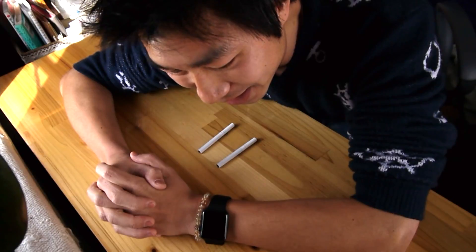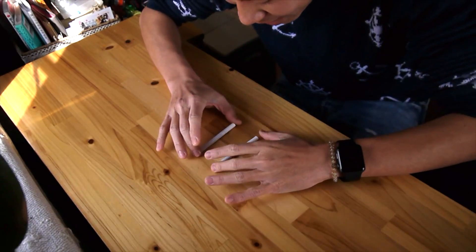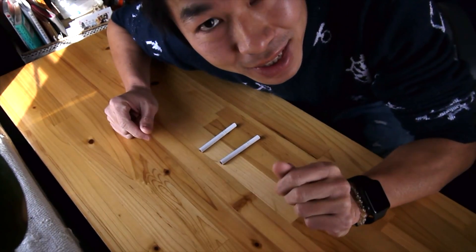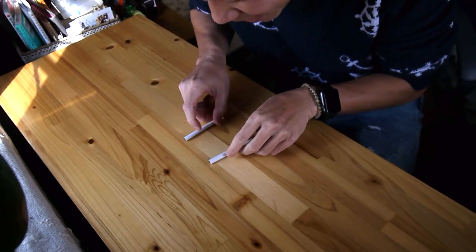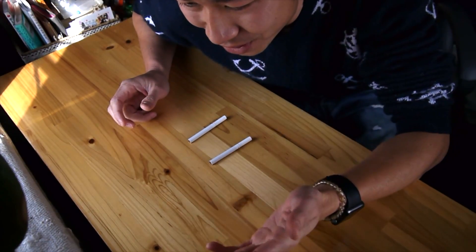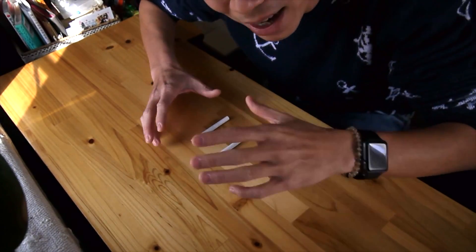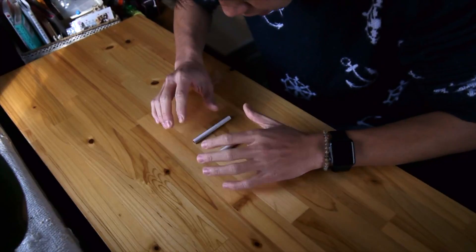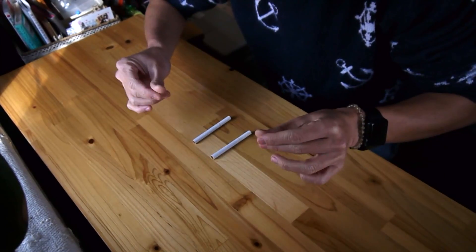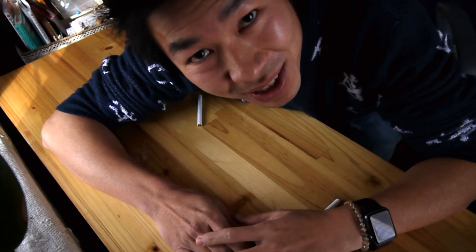Now I will show you the trick. Actually there's no static electricity at all — no matter how much you rub, it's not gonna move. Very easy and simple: just use your mouth and blow. Since viewers are just focusing on the cigarette, they're not gonna see your face at all. Keep rubbing, focus on the cigarette, then make it move — the motion is important. That's it, thank you for watching, see you next video.